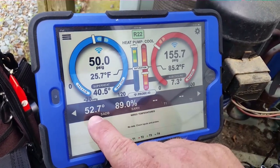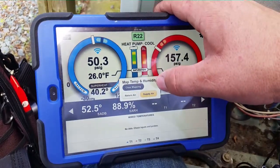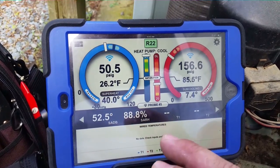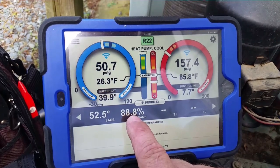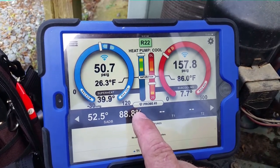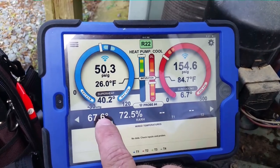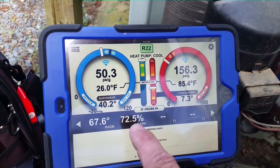Probe number three on the inside shows our supply air and relative humidity. Our supply air is 52 degrees with 88.9% relative humidity. A lot of guys think air conditioning dehumidifies the air, but on the supply side right there the relative humidity is extremely high — because the air spaces are extremely small and air cannot hold as much water at 52 degrees as it can at room temperature. At 67.6 degrees the relative humidity is much lower, because once the air expands it can hold more water and the relative humidity drops.